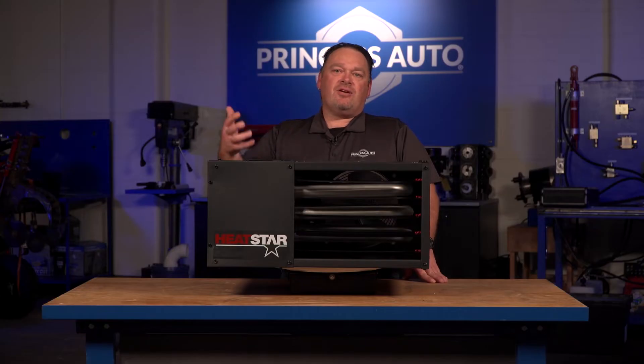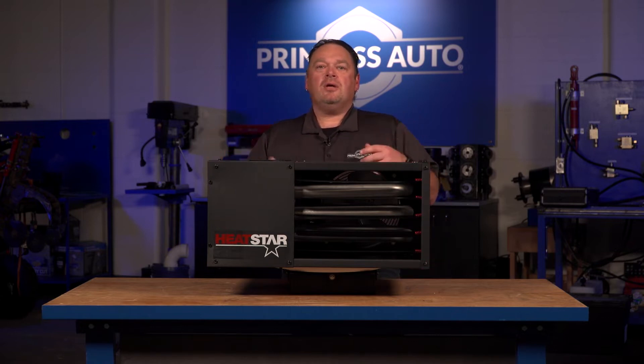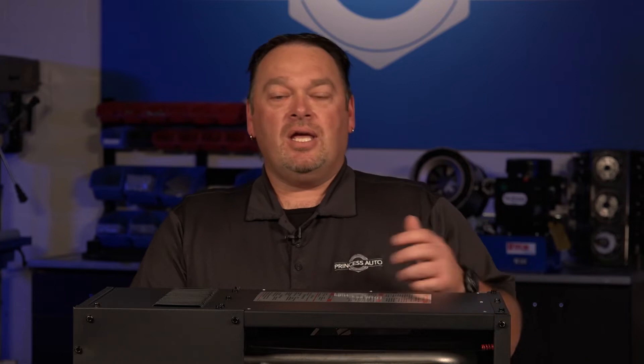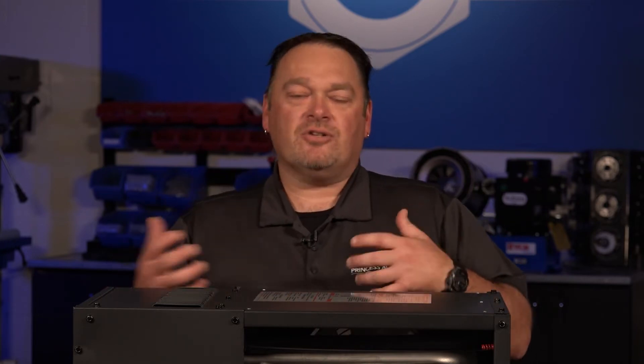So what does forced air actually mean? It means that we have a heat source — a fuel. Whether that's propane, natural gas, or in other models more like diesel, jet fuel, JP8, kerosene, or lamp oil fuels — those kinds of things that our heaters use for heat.